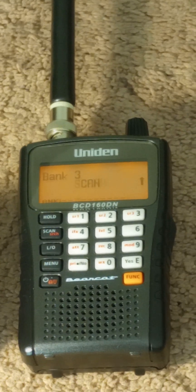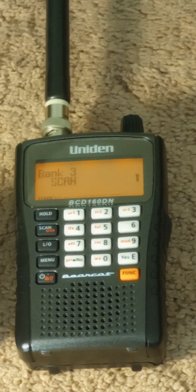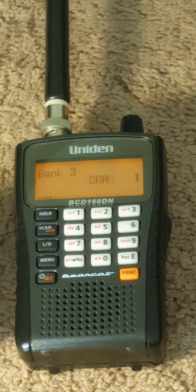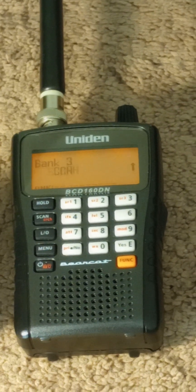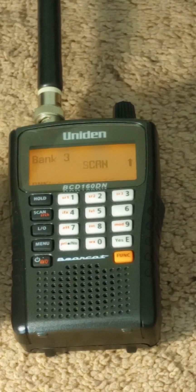You can put this on search and find frequencies — analog, DMR, NXDN — and what the codes are. DMR has about 15 codes, NXDN has 63 codes, PL (same thing as CTCSS) has 38 codes, and DCS has 106 codes. So you can search and find what format it is, which is amazing, and then program it the correct way.